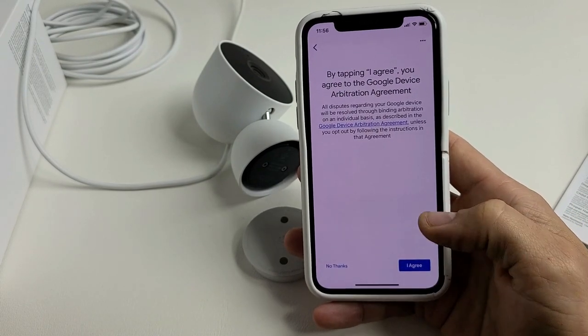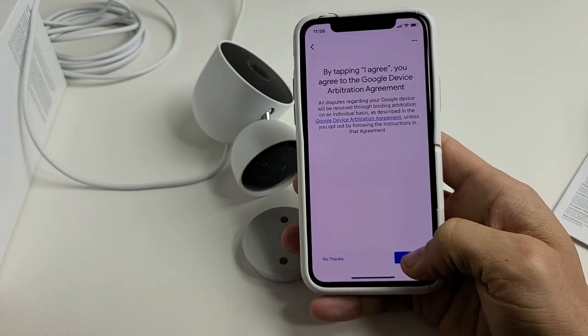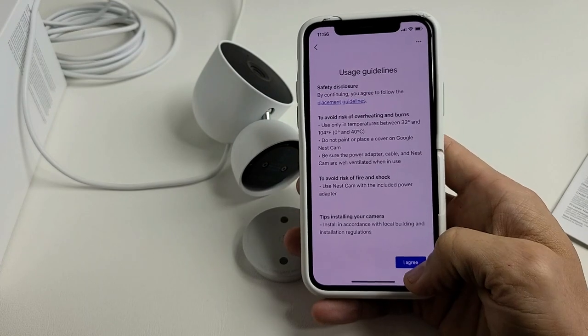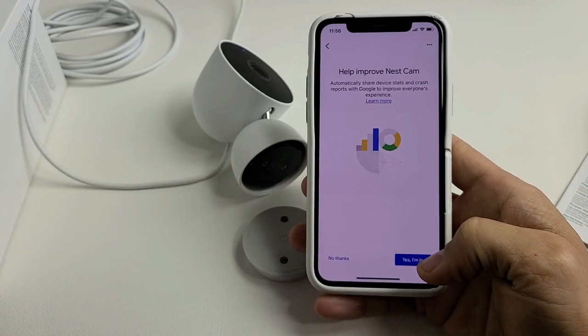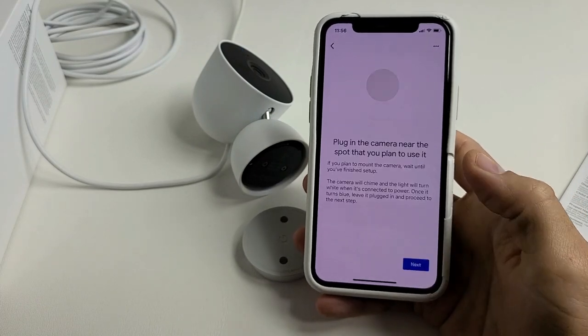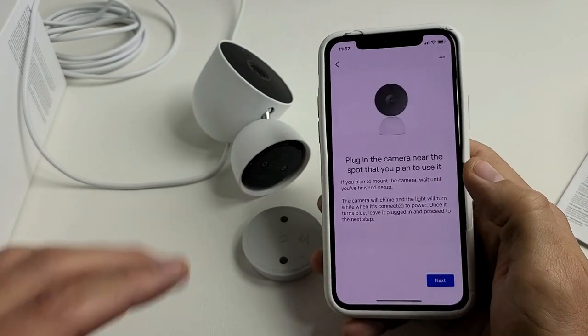I'm entering my setup code now, then clicking next — it says 'Nest Cam wired.' Tap next, then you have to agree to proceed. Read through the terms and tap 'I agree.' There are also privacy guidelines to read through; tap 'I agree' and then next. It asks if you want to help improve Nest Cam — you can choose 'No thanks' or 'Yes, I'm in.' I'll go with 'Yes, I'm in.'